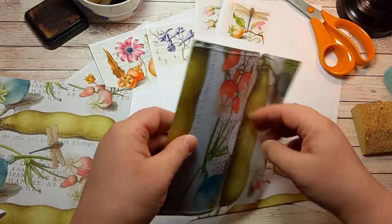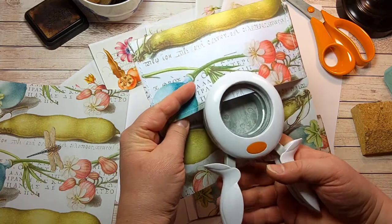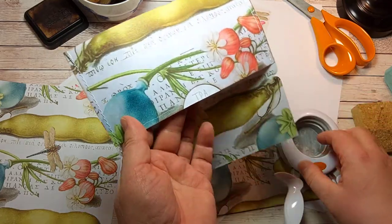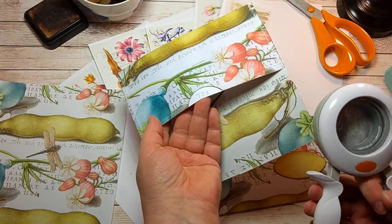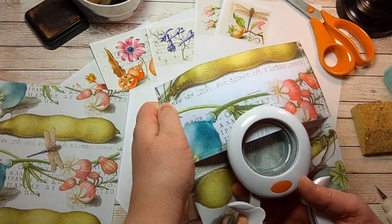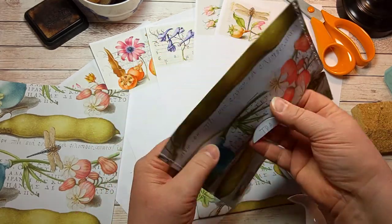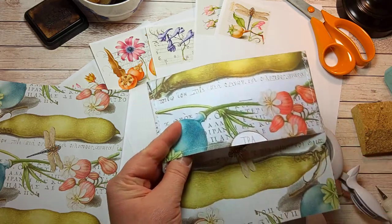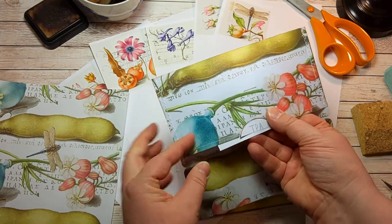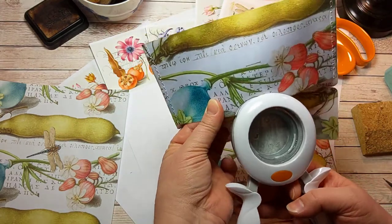Now there was some trimming. As I'm making this, my circle punch does fit in here, but it might have been easier to punch it first. Anyways, it's such a large envelope that the punch goes right in here and cuts. Sometimes, even though this is a little bit thicker paper than normal copy paper, it gets stuck. When that happens, just use a piece of scrap paper and then it will cut through nicely.